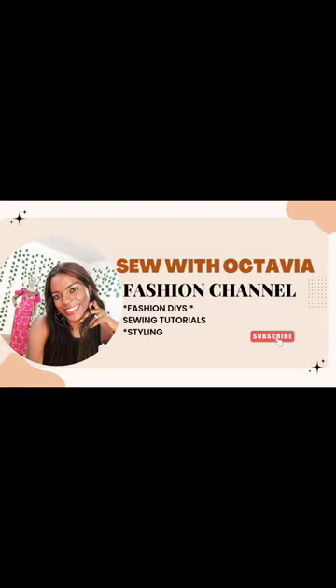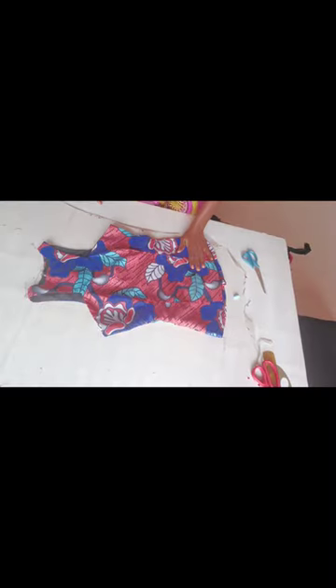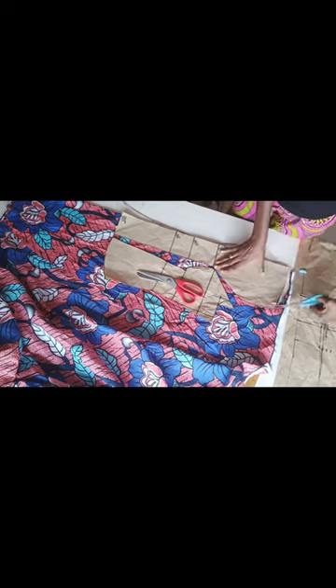Hey guys, welcome back to today's tutorial. In this video we're going to learn how to make this trendy blouse with a C-cut armhole. I made use of ankara fabric — the blouse is fully lined — and we made use of the pattern from our previous video. Please check the previous video on how to cut a princess cut bodice.